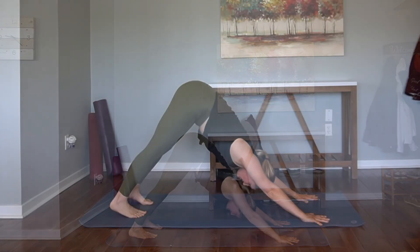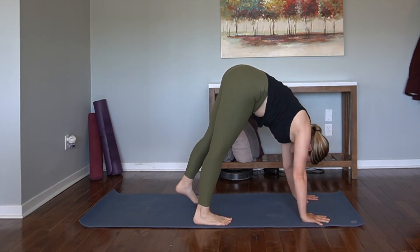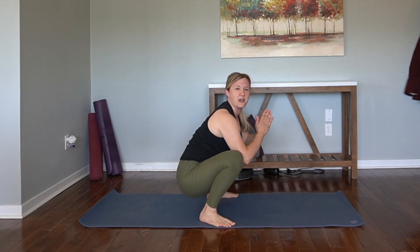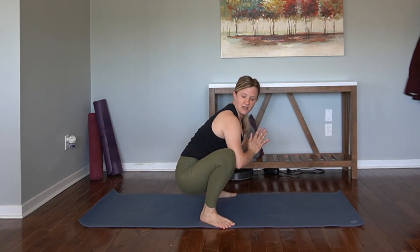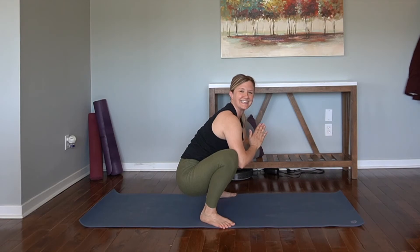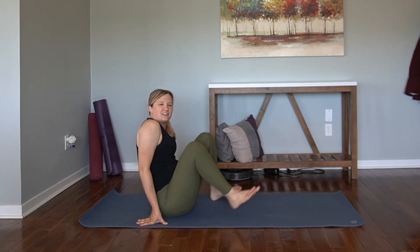Let's take some tippy toes towards the middle of the mat and bring the feet mat distance. Walk the hands back, then sit back and down. Find your malasana — your yogi squat. Press the elbows into the inner thighs and then hug the thighs into the elbows, so we're pushing in and out at the same time. Creating a lot of fire, a lot of heat. Breathe. Bring one hand behind you and then the other and find your seat.